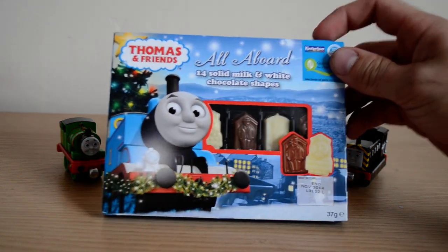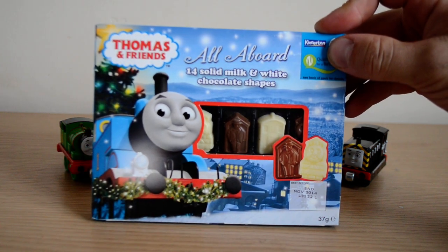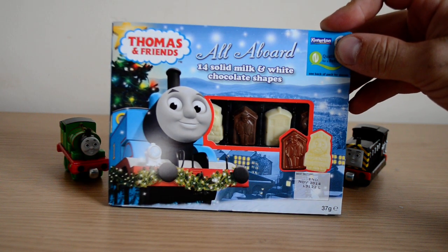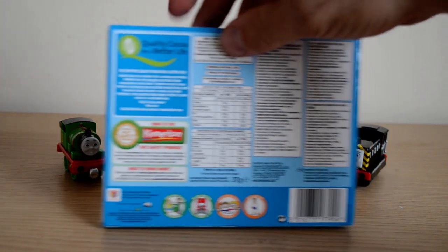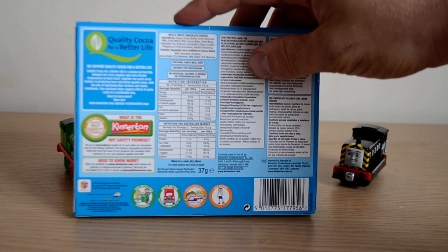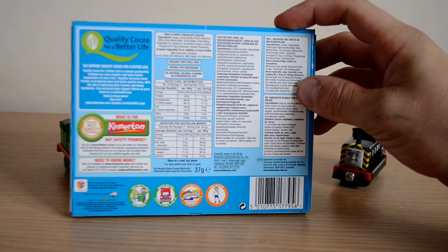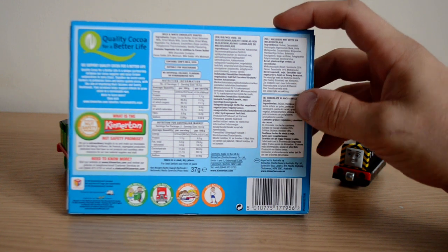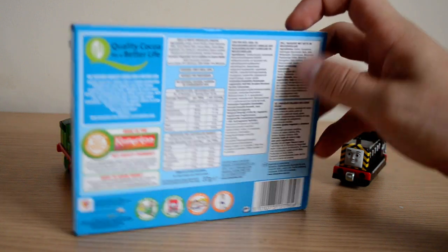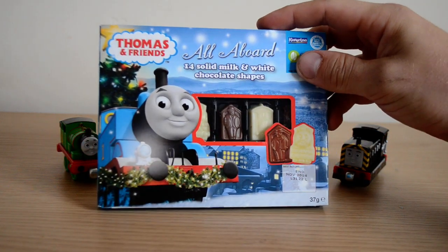I thought the box was really cool and the shapes looked really cool from what we can see in the little window. It's 14 milk chocolate shapes. The back is quite boring really — it just tells you quality cocoa for better life, nutritional stuff, and it's recyclable as well, so remember to recycle, especially your cardboard.